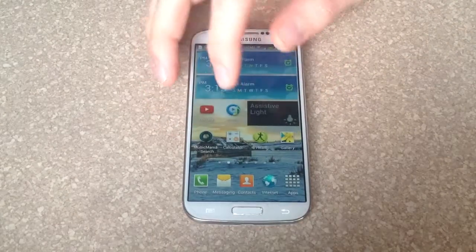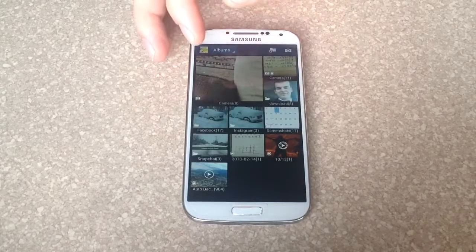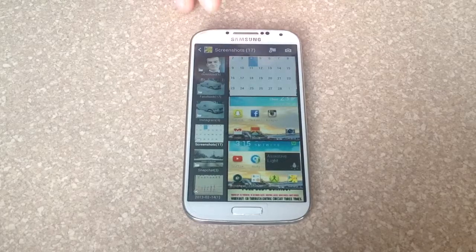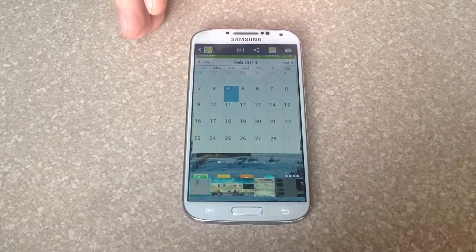If you wanted to check, you just go to your galleries and under galleries there is a screenshot section which is right there. You go there and there is the picture that we screenshotted.